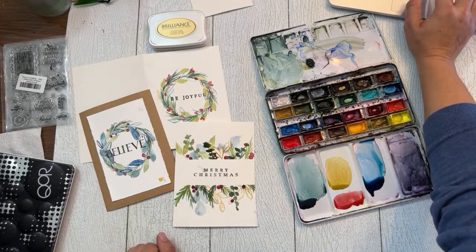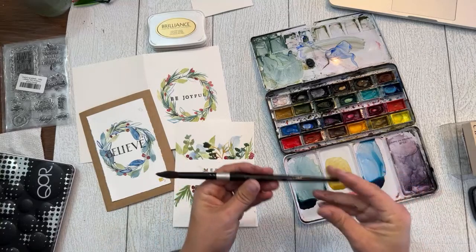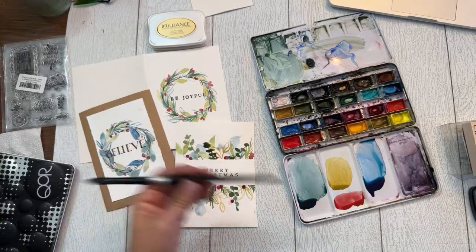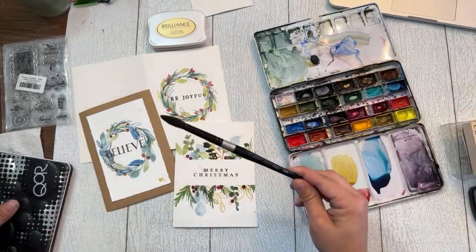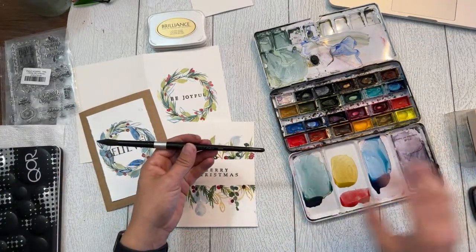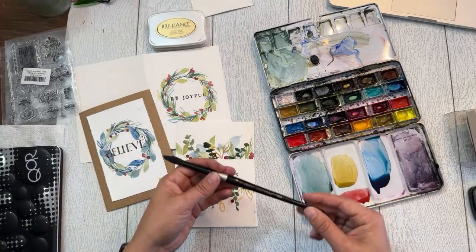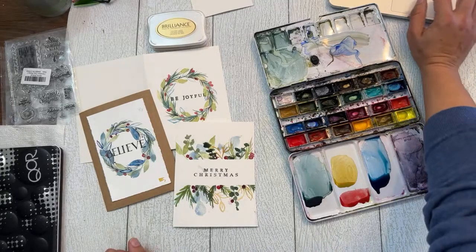Thank you Diane for the brush question — the brush I used is the Silver Black Velvet brush, size 8. I've already lost my size 8 but I have a size 12 here. It's a little more expensive than entry level but not super expensive — it's a small investment and this brush will last you forever. Highly recommend Silver Black Velvet brushes. Thank you everybody, take care!